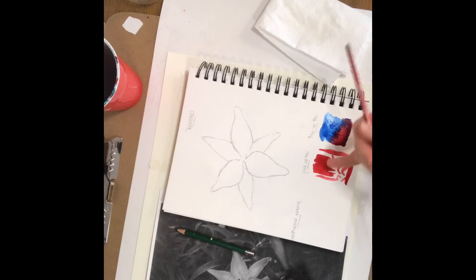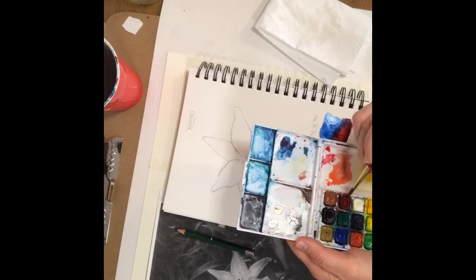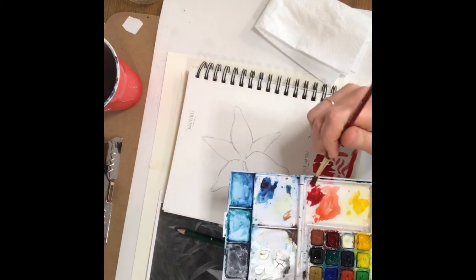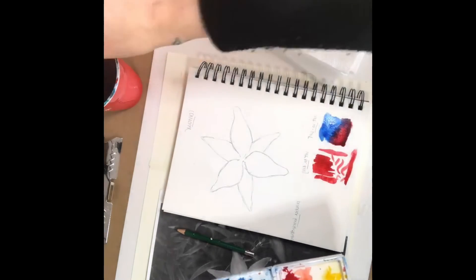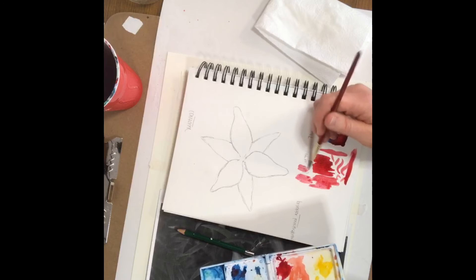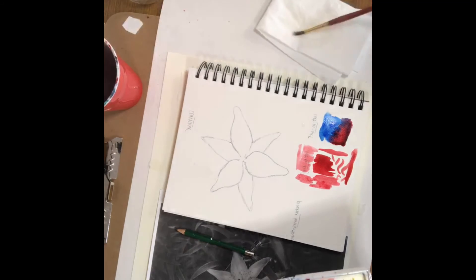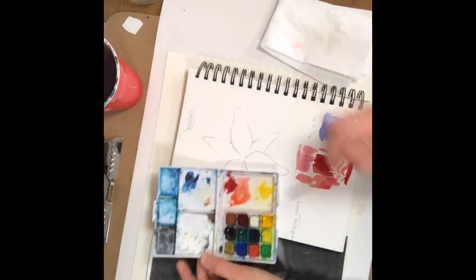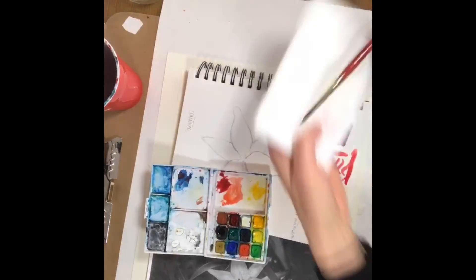If I want a really saturated, darker color, then I have less water in this mix. Usually if I'm doing a painting I'll put my paint in the palette so I have more control over how dark it is. If I want it lighter, I can add more water to it and I have a lighter color. You can practice this too. The last thing I wanted to show you is some of the different brush strokes you can get just from one paintbrush.